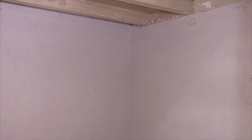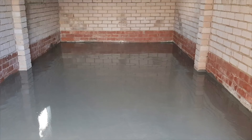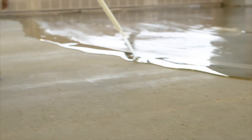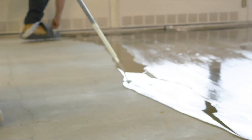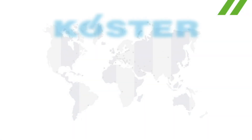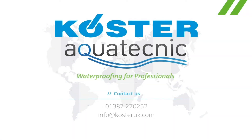Basement walls can be plastered with Costa restoration plaster. Floors should be covered with Costa SL Premium Screed and may require a treatment of Costa Vap light system to block water vapour. Costa Aquatechnic Waterproofing for Professionals.